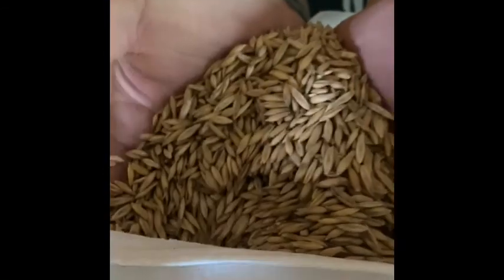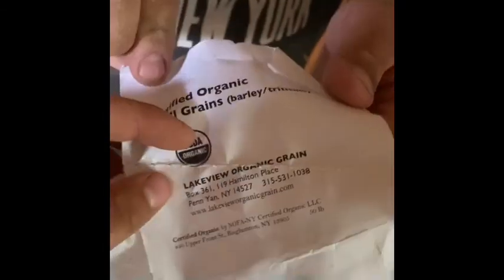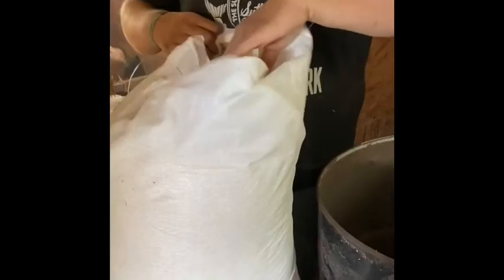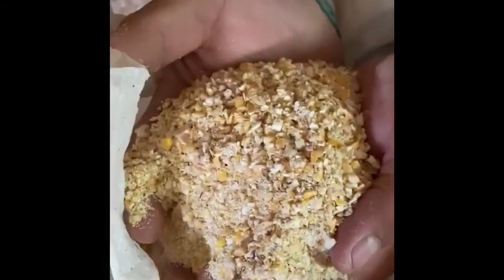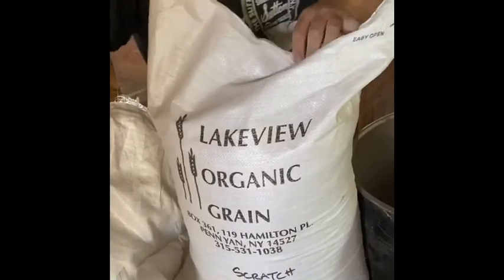All right, so first we'll mix in some oats. Next some small grains, and within the small grains there is the barley and the triticale. Next is cracked corn. And then we had this bag of scratch grain, which is basically what we just made — we just made a deconstructed scratch grain — so we'll just add this in to stretch it since we had it.